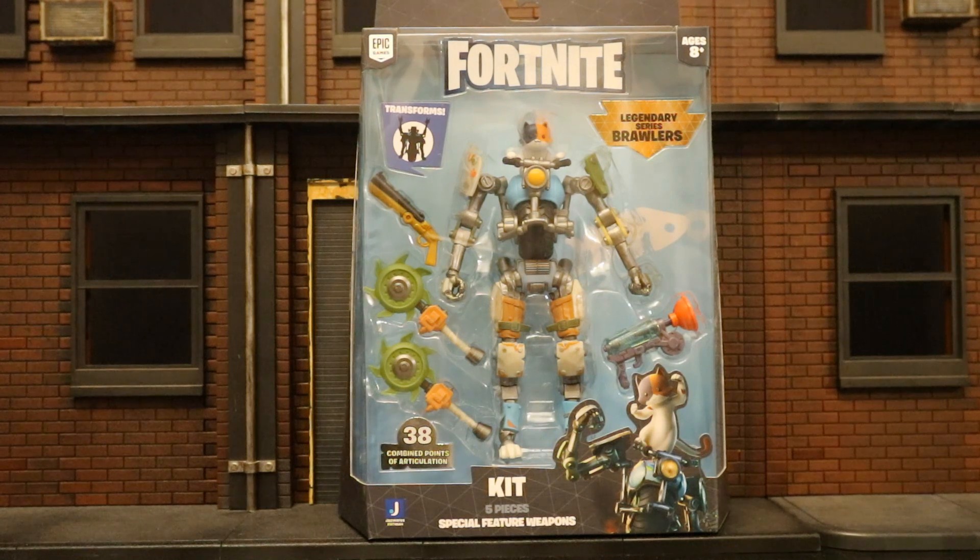Hey everybody, this is D. Hunter, bringing another action figure review. Today we're going to be looking at the Jazzwares Fortnite Legendary Series Brawlers Kit action figure. The Jazzwares Legendary Series figures are 6-inch scale Fortnite figures, and the Brawlers are 7-inch scale. Kit here is a little baby kitten on top of a giant robot body. His father is Meow Skulls, another one from the Brawlers line. You would earn the skin of Kit in Chapter 2, Season 3, if you have the battle pass and hit level 60.